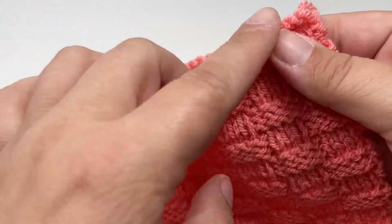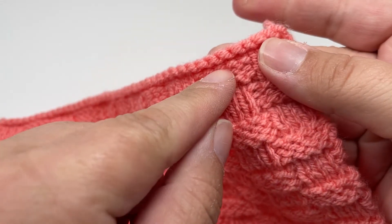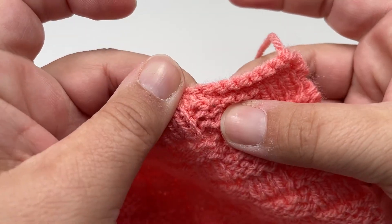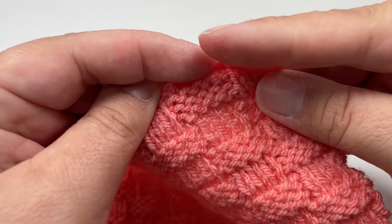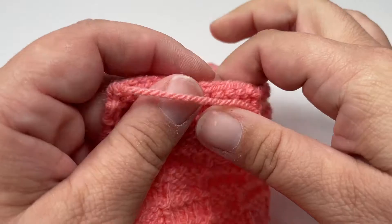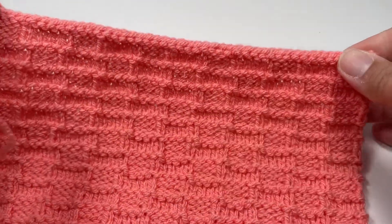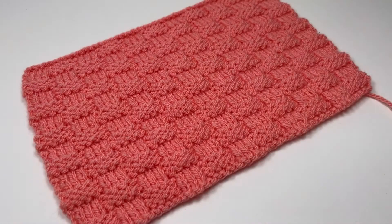By doing that, you get a top and bottom edge that look the same. If you look at this piece here — this is my cast off — you can see where row 8 has the purl bumps, and in between row 8 and the cast off I have knit one more row and then turned and cast off instead of doing row 2. I really hope you've enjoyed this tutorial. If you have, please give it a thumbs up and I'll see you again for another tutorial soon. Bye!